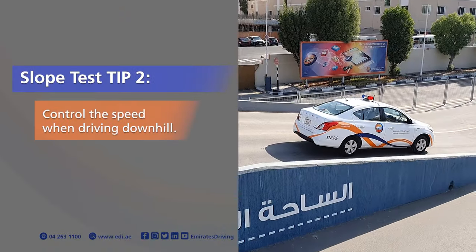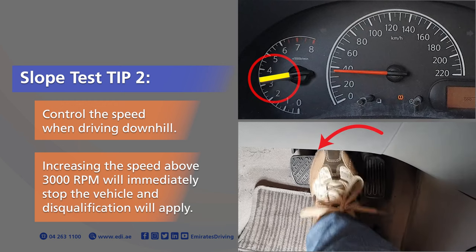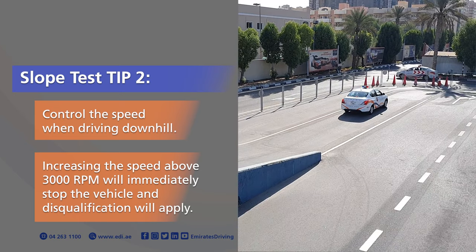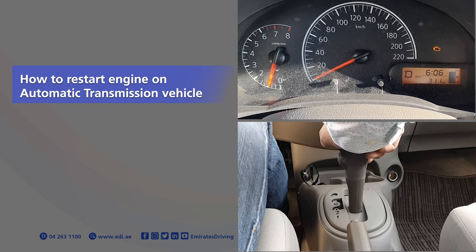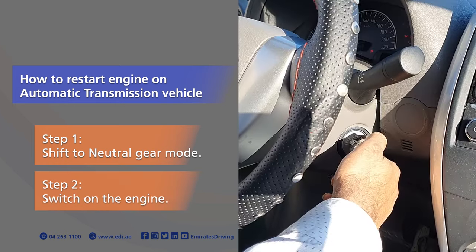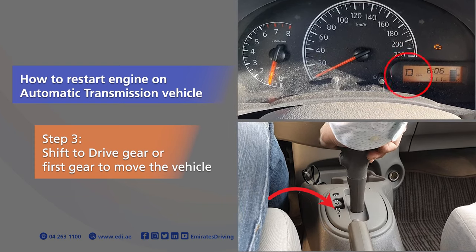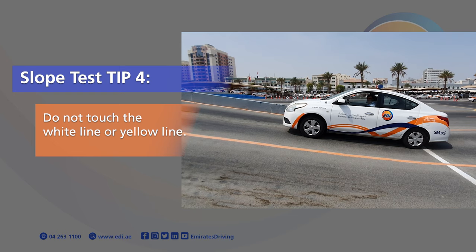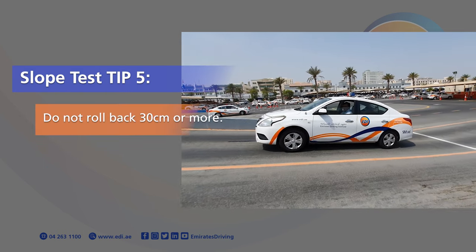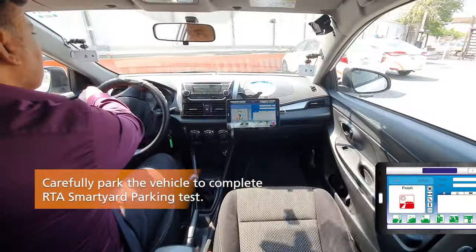Slope Test Tip 2: Control the speed when driving downhill; increasing the speed above 3,000 RPM will immediately stop the vehicle and disqualification will apply. How to restart the engine on automatic transmission: Step 1, shift to neutral gear mode. Step 2, switch on the engine. Step 3, shift to drive gear or first gear to move the vehicle. Tip 3: Balance the accelerator and clutch to avoid engine stall. Tip 4: Do not touch the white line or yellow line. Tip 5: Do not roll back 30 cm or more. Carefully park the vehicle to complete the RTA Smart Yard Parking Test.